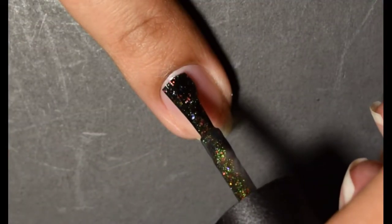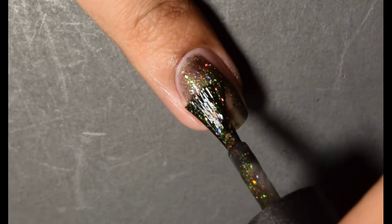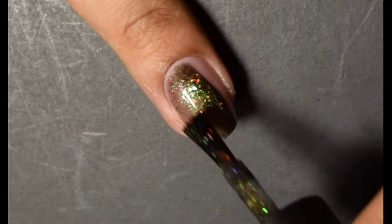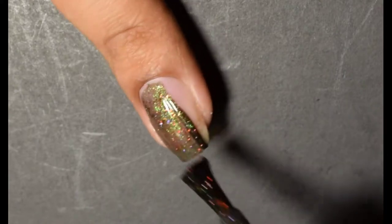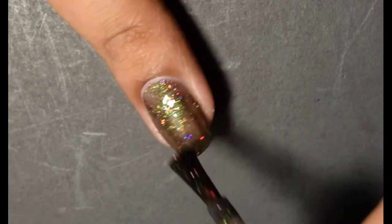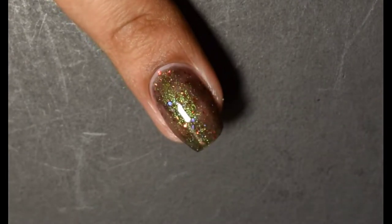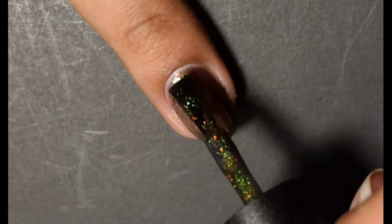First up is the Halloween Limited Edition — this is Living Dead Ghoul. The official description is a black base with green to purple aurora shimmer, copper, orange, green color-shifting flakes, blue, purple, and red color-shifting flakes, and red hollow micro shred.